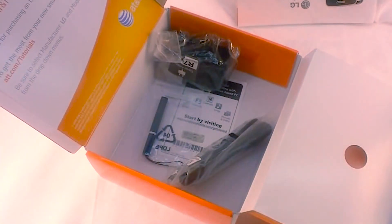So anyway, let me get some juice on this, charge it up, and we'll give you a hardware tour and a software tour in a little bit. Thanks for watching.